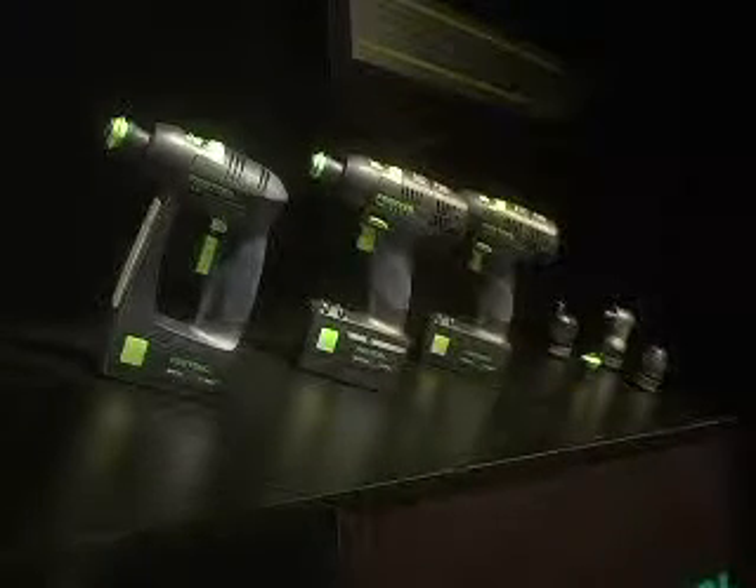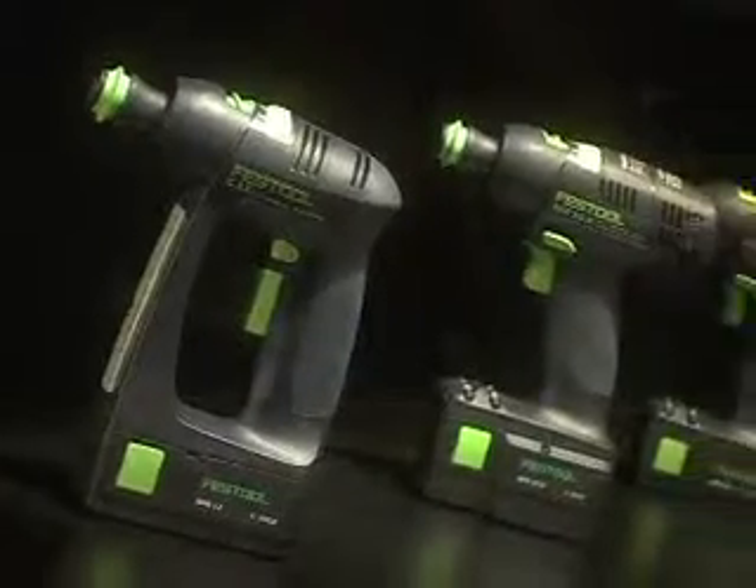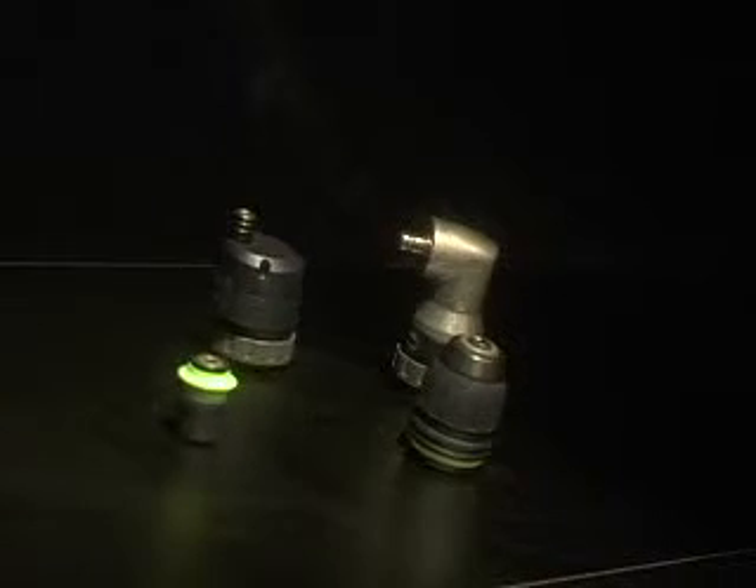All Festool cordless drills — the C12 with its revolutionary brushless motor technology and unique design, and the TDK 12 and 15.6 drills with their compact size and superior power — work with Festool's patented chucks: the supercompact Centrotec quick bit change chuck, the right angle, eccentric, and conventional chucks.